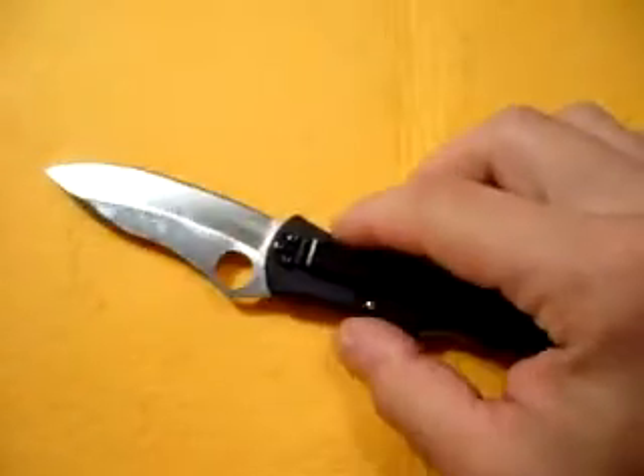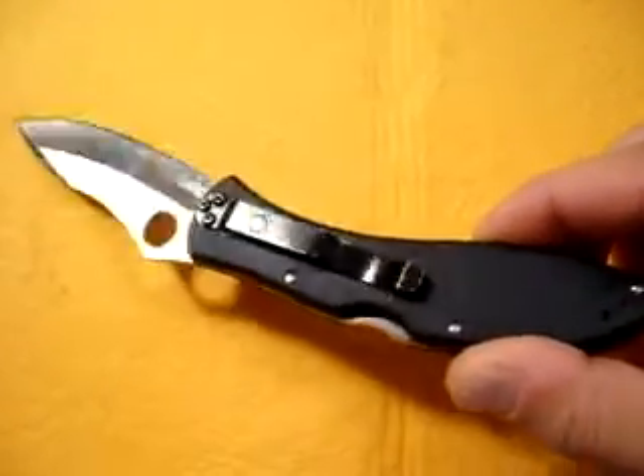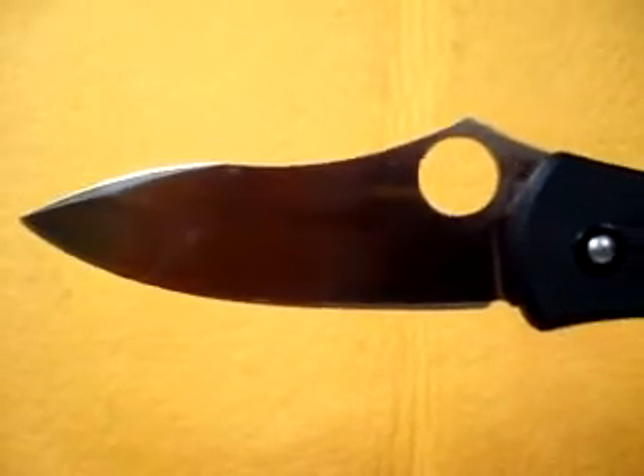The pocket clip is tip up, tip down, right hand carry only. VG10 steel — this is made in Japan, Seki Japan, something like that. I always can't really pronounce it.